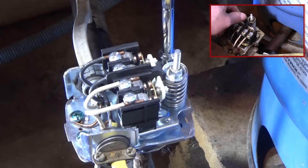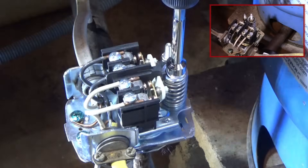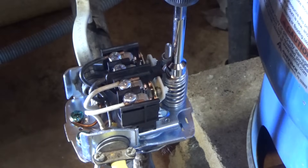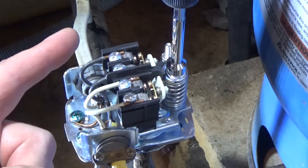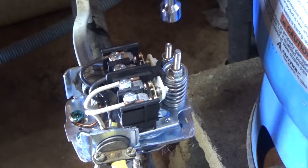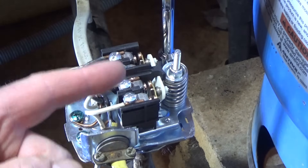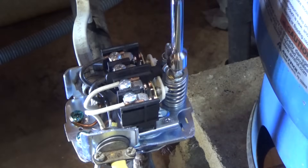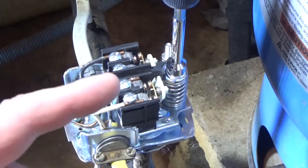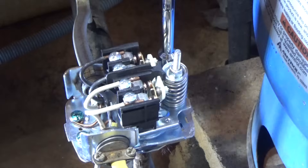I use the small spring to adjust the cut-out pressure independently. What I typically do is first dial in the low pressure cut-in using the large spring — so I know it's cutting in at the correct pressure, 30 pounds in this case. Then I adjust the cut-out pressure using the small spring, making sure it cuts out at 50 pounds — maintaining the 20-pound differential. I dial in the cut-in first, then verify the cut-out is 20 pounds away, and use the small spring to correct it if not.